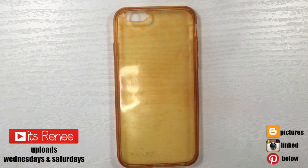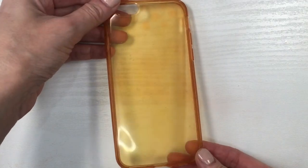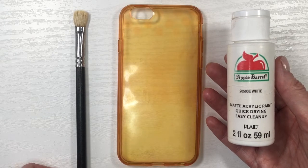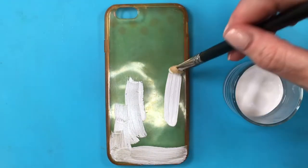Hey guys, it's Renisa. For this phone case DIY, I'm going to be using this acrylic phone case. This one used to be clear at some point but I just painted over it, but feel free to start with a white one. Covering this with white acrylic paint using my brush that used to be for makeup but I never used it for that — I just like the bristles better.